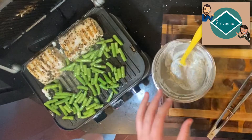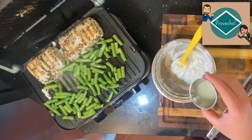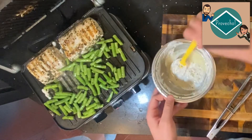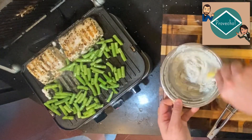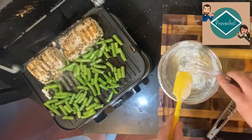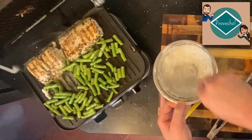In the meantime, we have our Greek yogurt sauce. I have a little bit of lime juice, so I'm just going to pop that in there — that'll give it a brighter flavor. We'll get our whisk and mix it along, and that lemon will work really nicely with the fish.